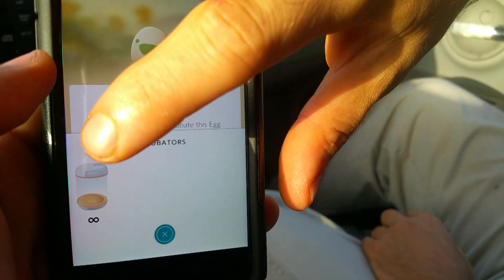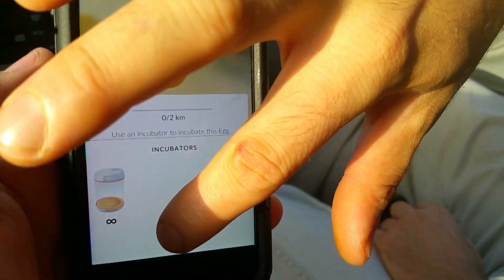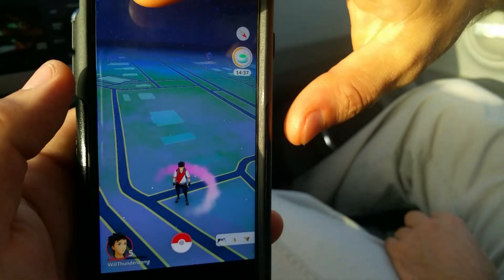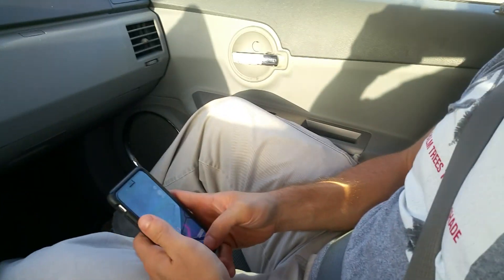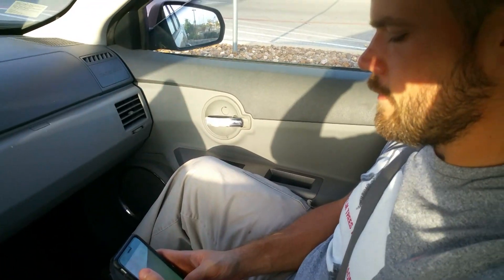Might as well since we're gonna be walking here in a minute. You can only do one at a time — or maybe you can buy more. We still got the incense going. Nice. So yeah, I got 24 in like 24 hours — we've been looking.